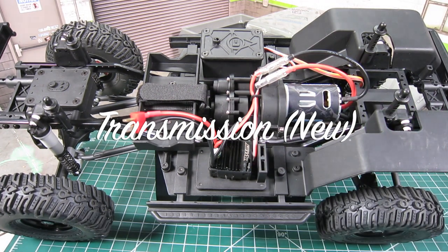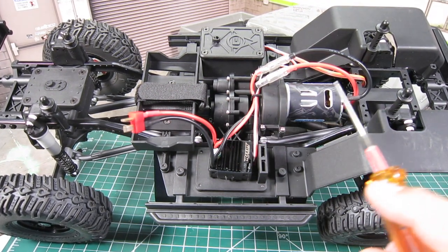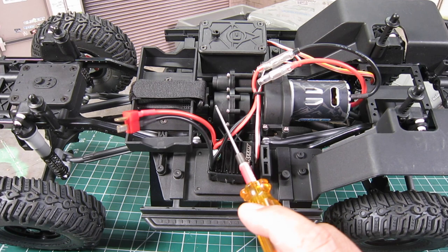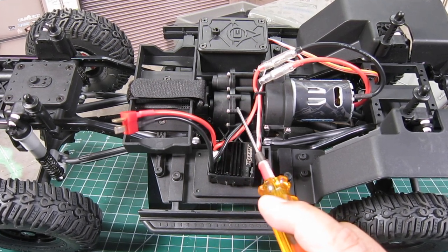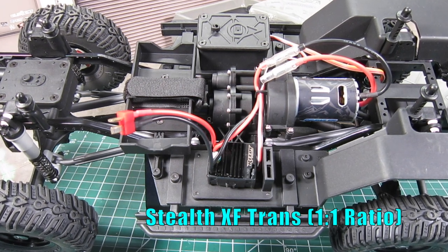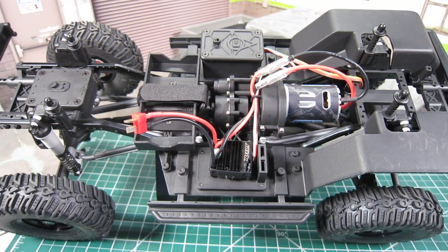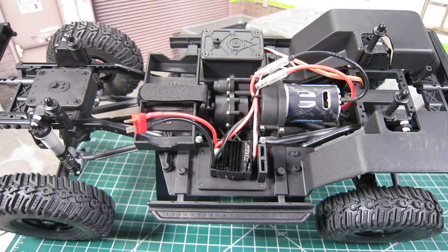Next, we see the new Stealth XF transmission with forward motor mount. The new design moves the motor forward, which improves weight distribution, and the transmission also sits quite low, which should help with the CG. The Stealth XF transmission comes stock with a 1-to-1 ratio, unlike the previous Stealth X transmission, but you can still adjust the rear drive ratio using the factory-themed gears sold separately, allowing the transmission to overdrive the front a mild 5.7% or a more aggressive 11.83%. Personally, I'm a big fan of overdrive — I would recommend going with the 6% for trailing and the more aggressive overdrive for crawling.